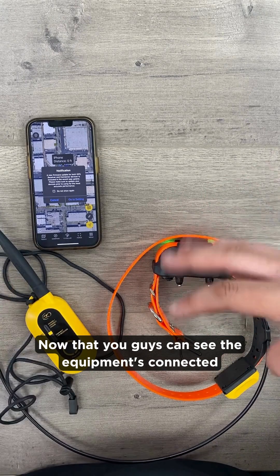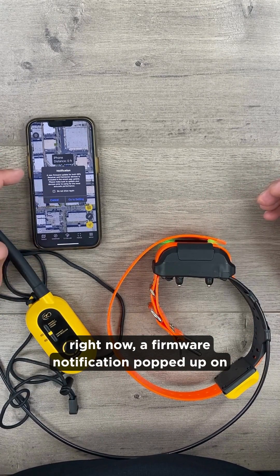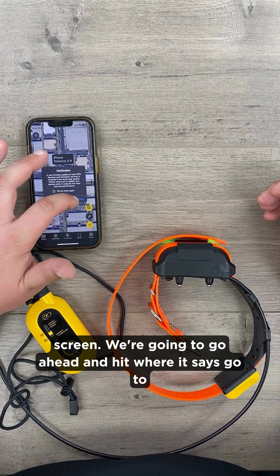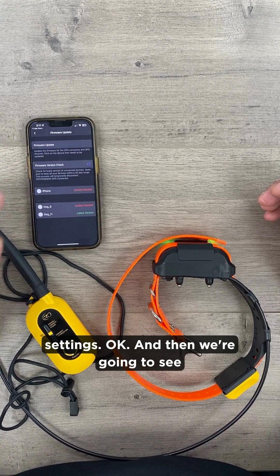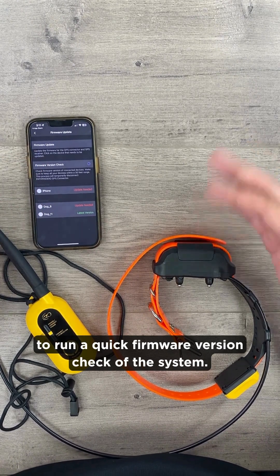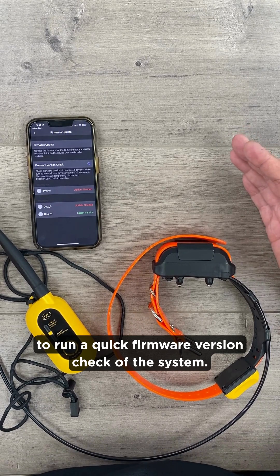Now that the equipment is connected, a firmware notification has popped up on the screen. Go ahead and hit where it says go to settings. Then we're going to see where it says firmware version check — tap there. It's going to run a quick firmware version check of the system.